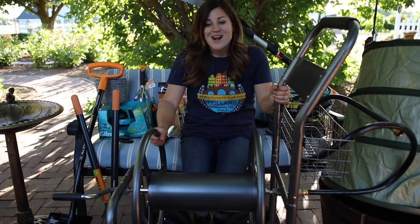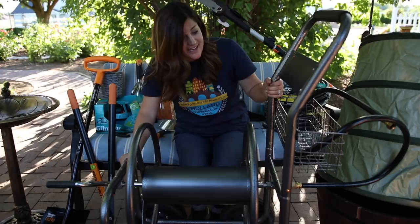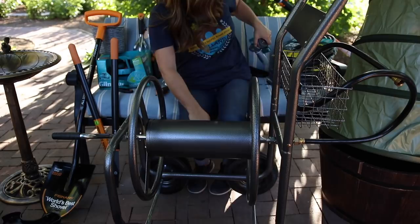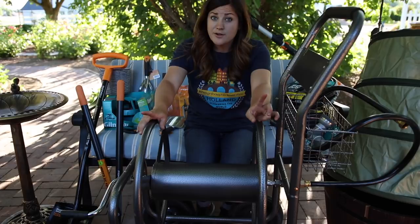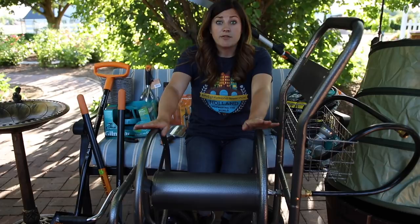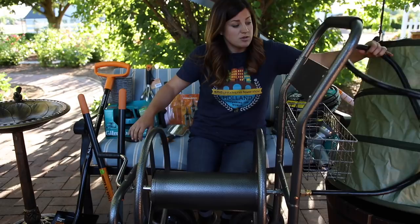This is the hose reel and it is a pretty good size. It's got a basket up top — kind of nice, you can put stuff like a spray nozzle, gloves, or fertilizer in there. I read in the assembly instructions that this thing will hold up to 350 feet of 5/8-inch diameter hose — that is a lot of hose — with big tires. Your hose attaches to this end here, and then the hose that comes out the back goes to the water source, your water spigot. Very excited to try this one out in the garden.